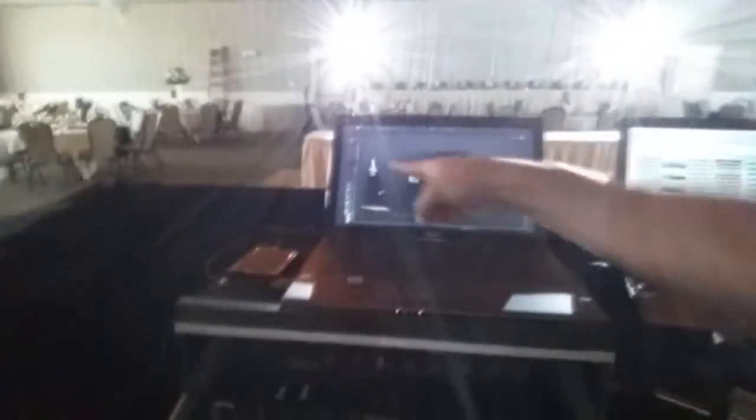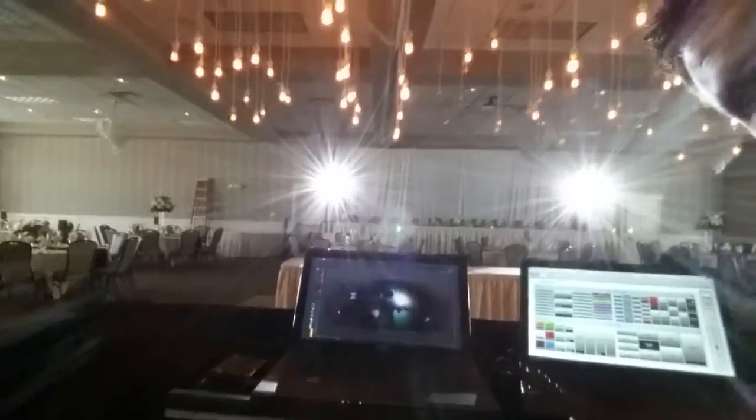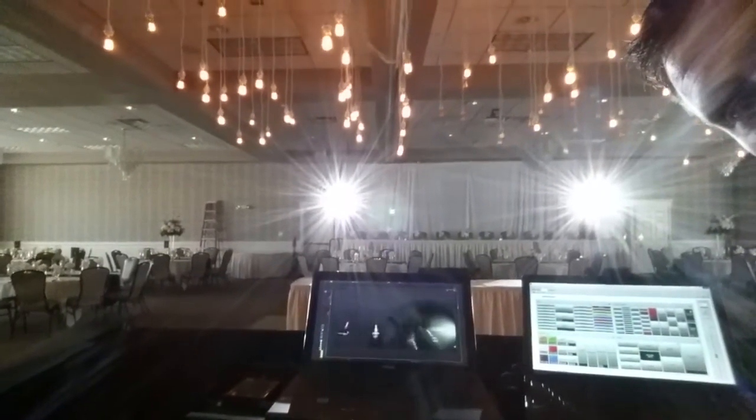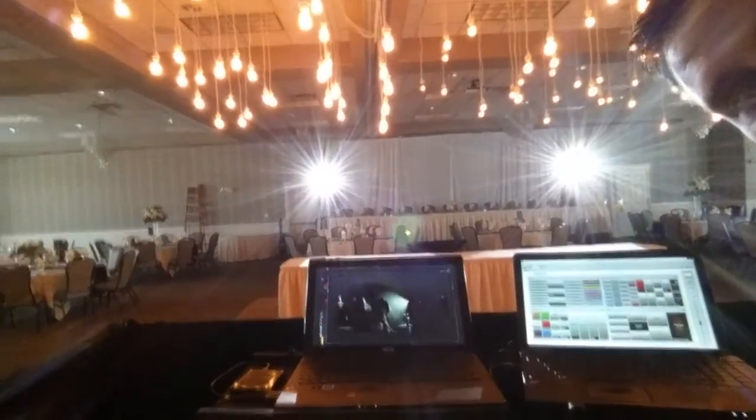As the video is playing right now, their sconces aren't on, and then as soon as it hits into the chorus — bam — we hit it with the Edisons coming up all the way, nice and bright. So this is what we're doing for our Ed Sheeran first dance tonight with 'Thinking Out Loud.'